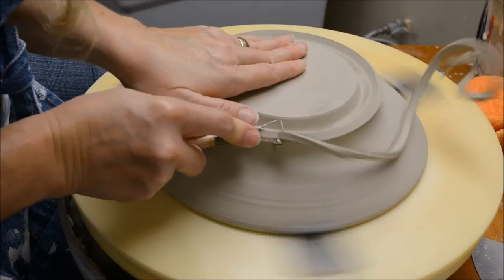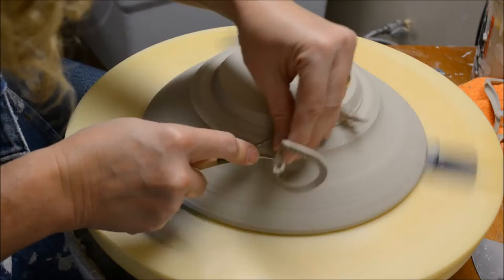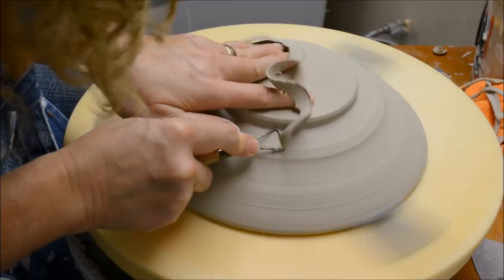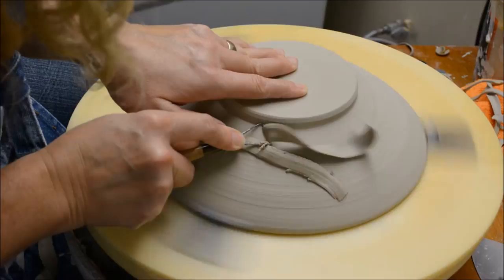There's a lot of clay to take off right here. I'm always taking off clay going straight down from the foot first, and now all this extra clay I just take off. All of these leather-hard trimmings I'll keep and recycle. Now you can see the aspect of thinning out the base of that wall where I left it a lot thicker.